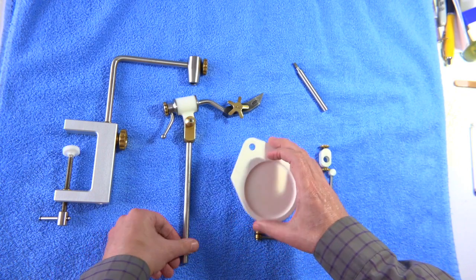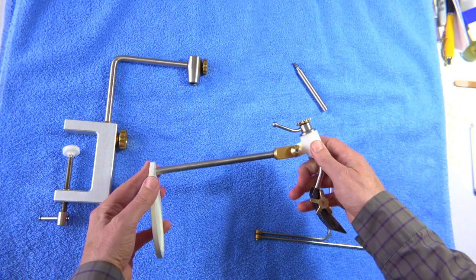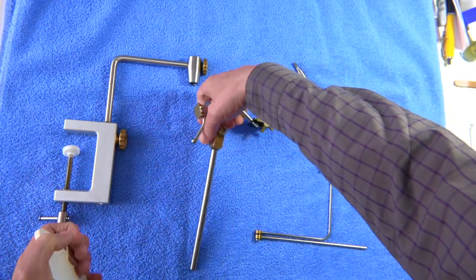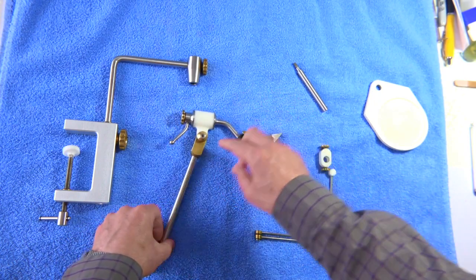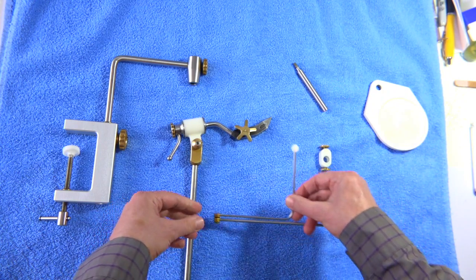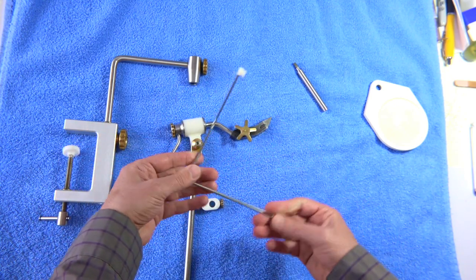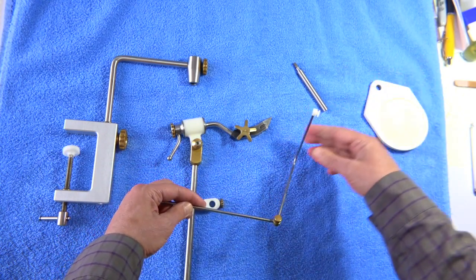There's also a small tray that you can put hooks on while you're tying, which goes onto the stem. You can push it on and take it away if you don't need it. For the rotary action, this part has to be level. I have it slightly up because I use it just as a normal vise. This arm slides up onto the stem, and it allows you to use the rotary action — you can lay the thread over there while you rotate the vise.